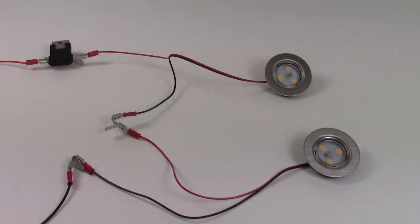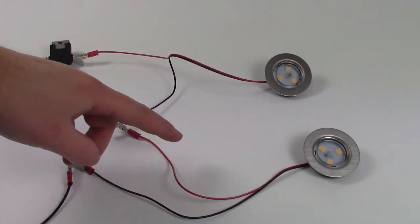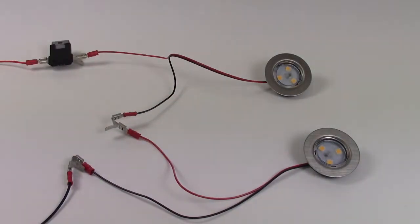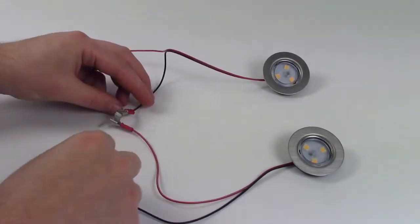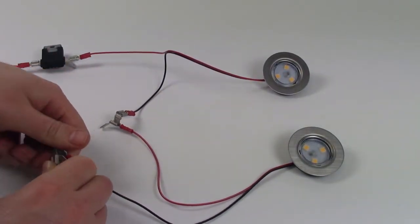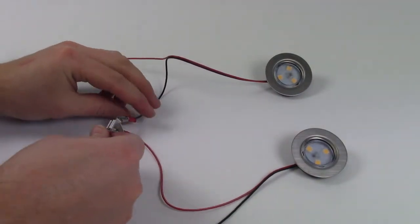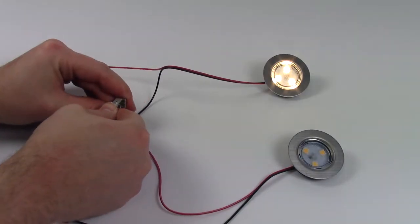Here you can see we have connected our lights up in series, so you have a positive to positive, then the negative from the first light going into the positive of the second light, then down to the negative — and the lights are not working. When we take off the positive connected to the first light's negative and attach it to a negative completing the circuit, the light then turns back on. This is because the light is now hooked up in parallel.